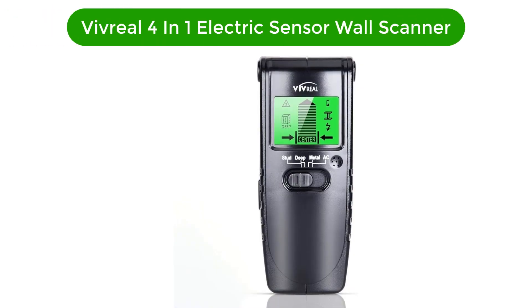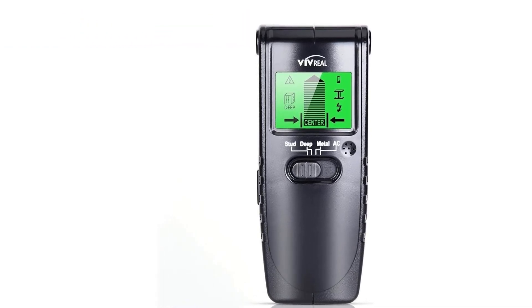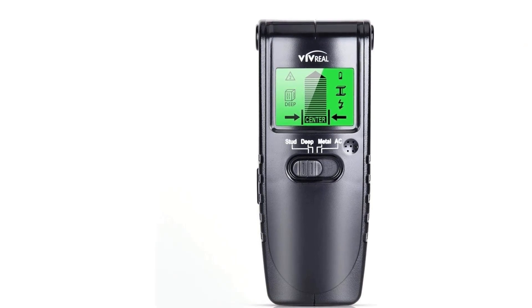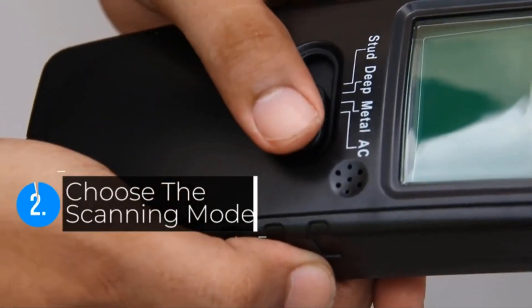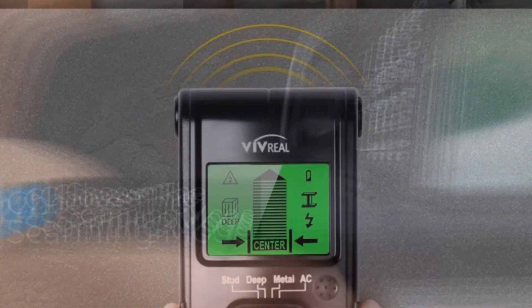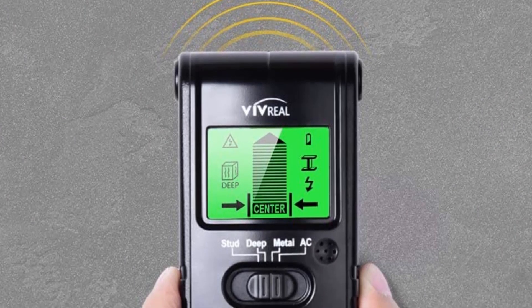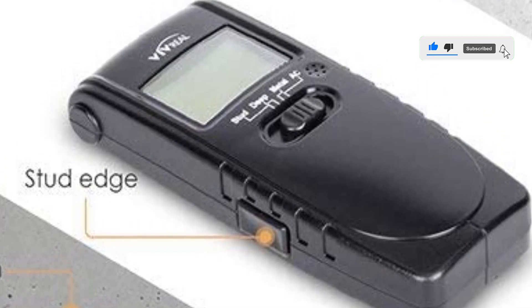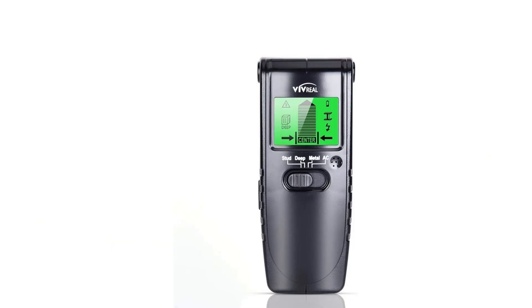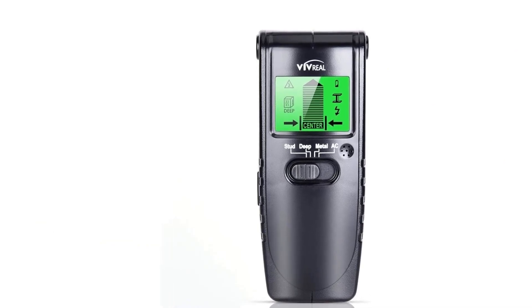Number 2. Our second best pick is the Vivreal 4-in-1 Electric Sensor Wall Scanner. Without the Vivreal stud finder, you risk causing drywall or flooring damage or damaging AC wires. A good stud finder is essential when working on home tasks that entail hammering or drilling into walls. This stud finder is what you need if you're a DIY home projector or a professional contractor. The stud finder has four scanning modes for detection, and you can select the desired mode based on the duties you have. Note that it does not include a battery for shipping safety reasons.